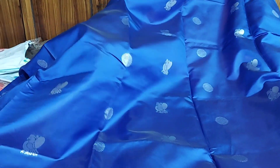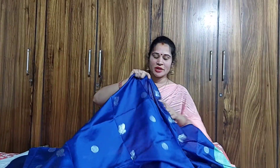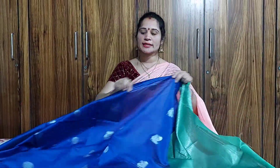Then I'll put the saari on this table and lay it out. I'm going to put the powder here — it's a green color combination, light green combination. It's a silver color design. It's a sari.